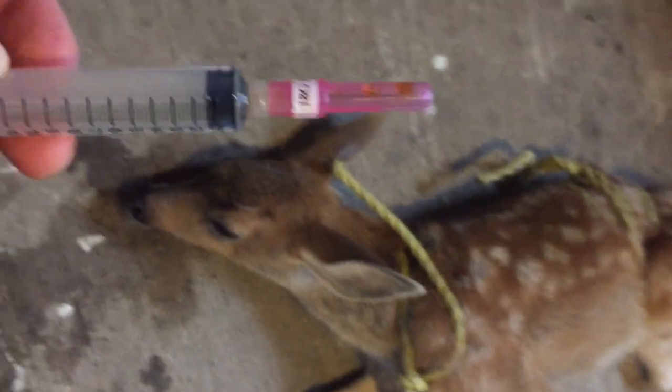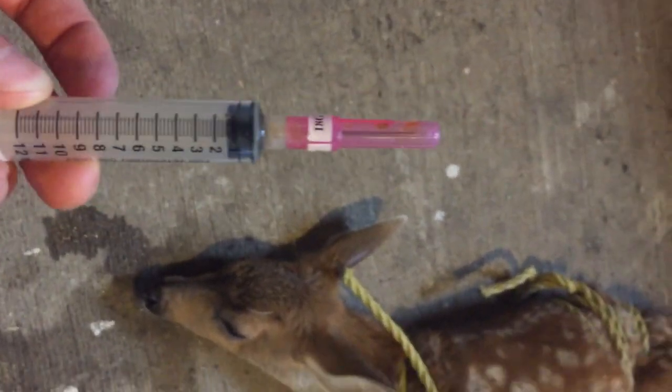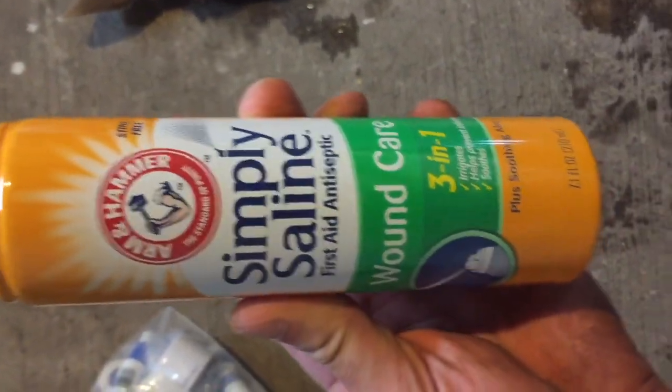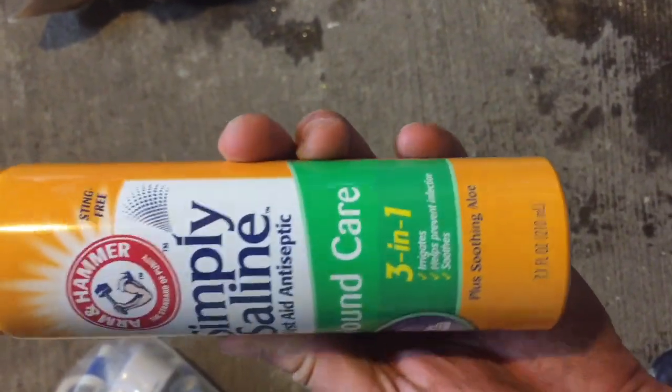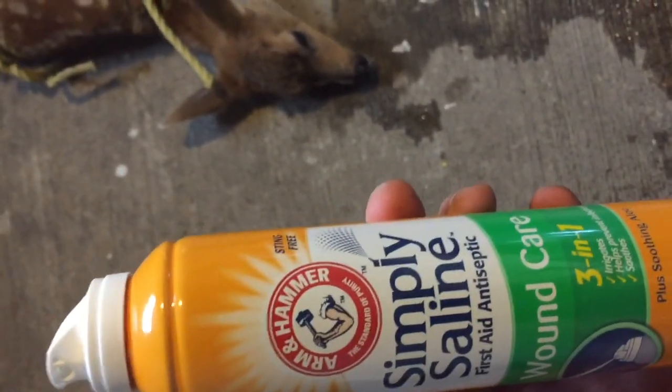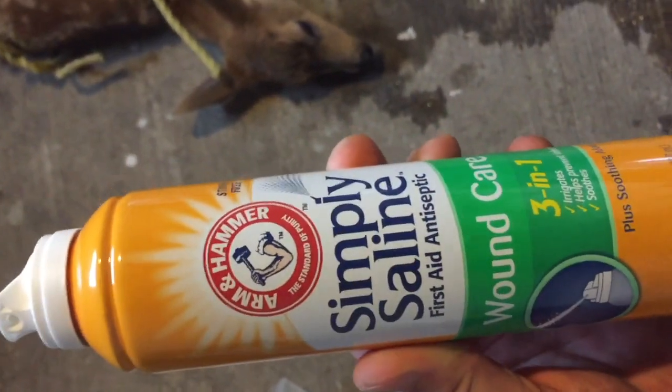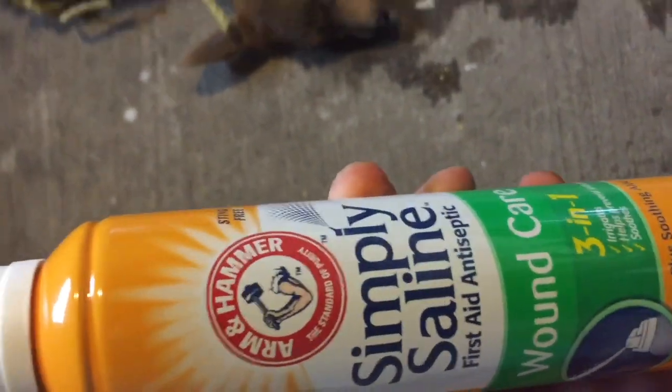We got some needles and a syringe, and we're gonna give him a shot of this LA-200 liquamycin. Just give him a couple CCs of the LA-200. He didn't put up a fight at all — he took it pretty nice, actually. I got some Simply Saline wound care spray, which I figure is probably better than what he's gonna get out in the woods. I guess it can't hurt. I'm gonna spray a little bit of this on his wound.